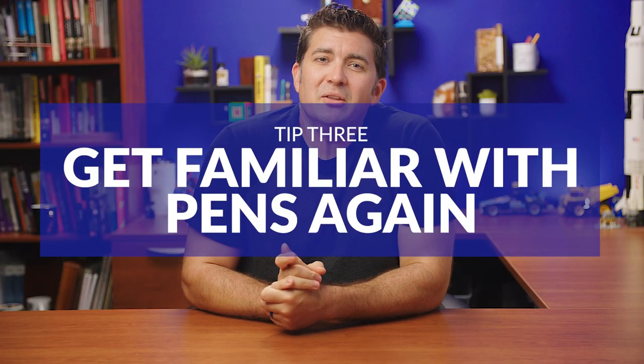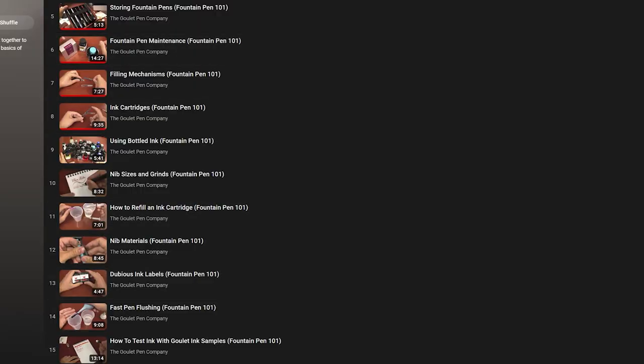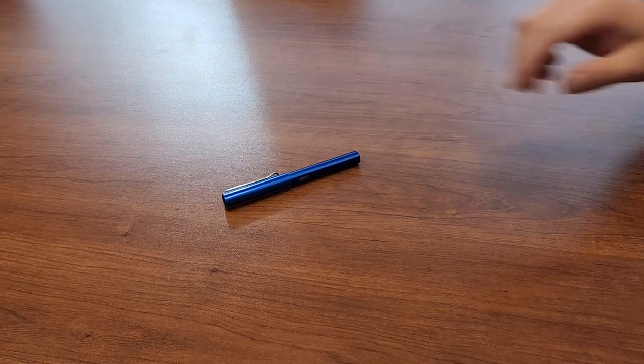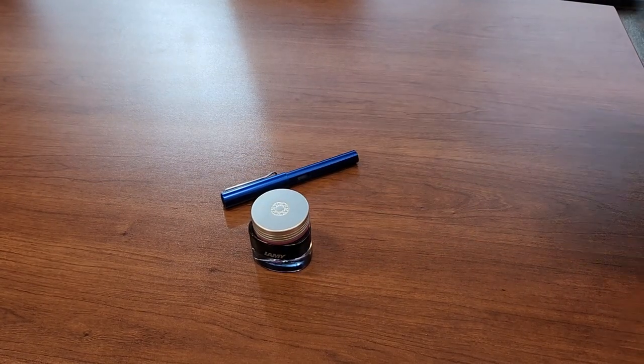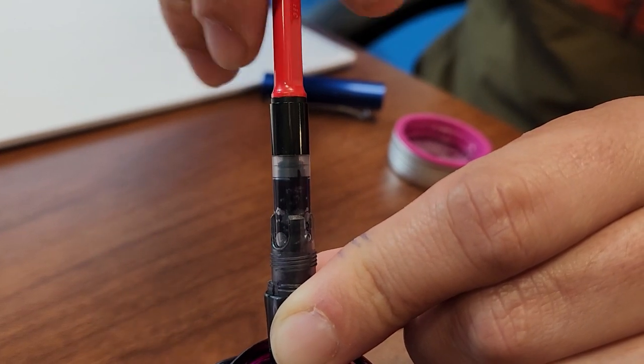Tip number three: get familiar with the process of using fountain pens again. I have some great resources, although admittedly maybe a little dated, in our Fountain Pen 101 series. There are a number of videos, articles, and other information online for using fountain pens. What will be key for you to understand is the process of inking up, writing with, and cleaning the specific pen that you're using. You're going to need three things to write with a fountain pen: the fountain pen, fountain pen ink, and paper. Make sure that you're starting with a pen that you know is going to work properly, and make sure that you're comfortable with how it fills, how to hold it, and how to clean it. You can essentially consider yourself a newbie at this stage.